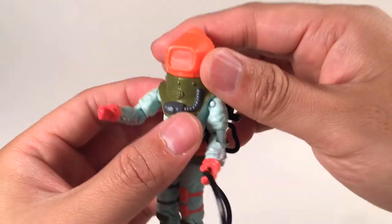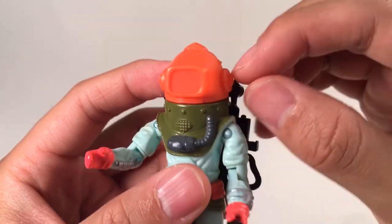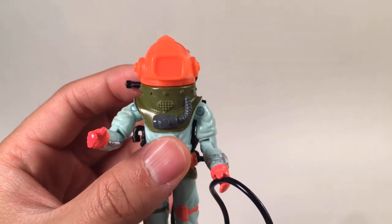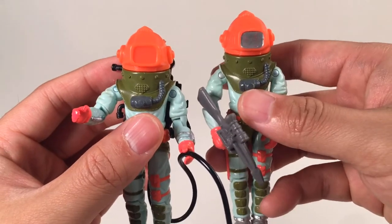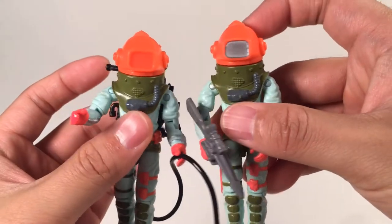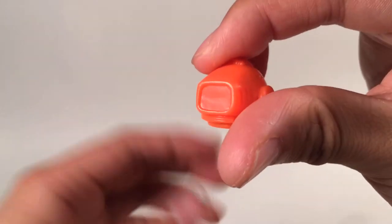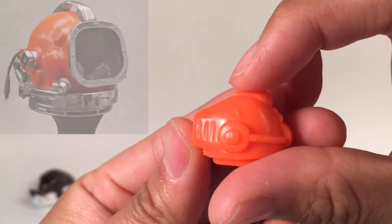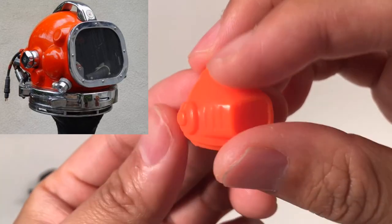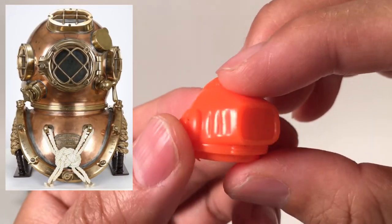The next accessory is this helmet. This part here is the glass — he can see through this glass to the outside. This part is not painted, and actually you can just paint it to silver color, which is much cooler, and it also matches his metal boots. It is a very easy job to do. This helmet is removable, and we can see there are some details on his helmet. This helmet is more like a modern-looking helmet — it's not like the Mark V, which is a vintage helmet that is very popular and famous.